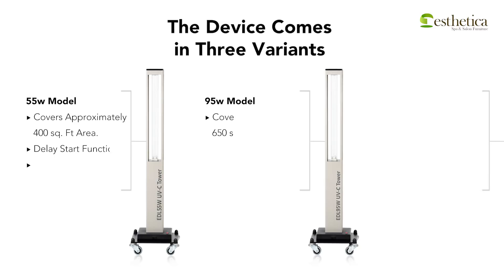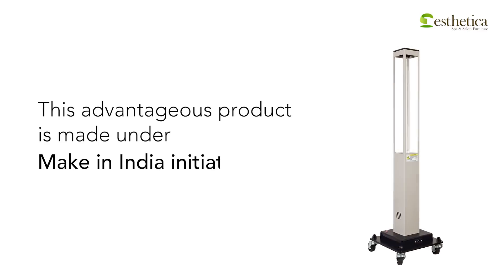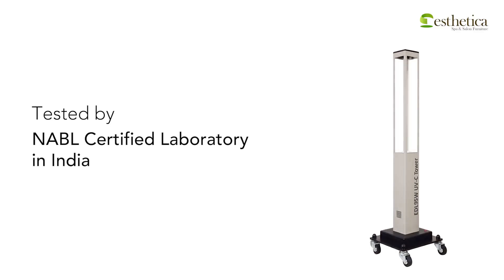The device comes in three variants. This advantageous product is made under the Make in India initiative and has been tested by a NABL Certified Laboratory in India.